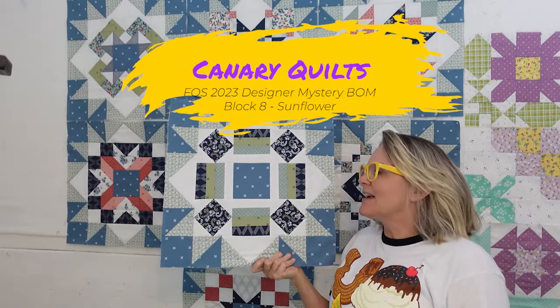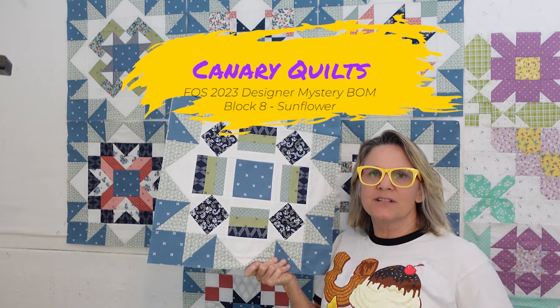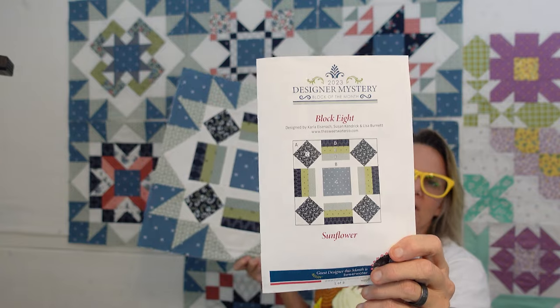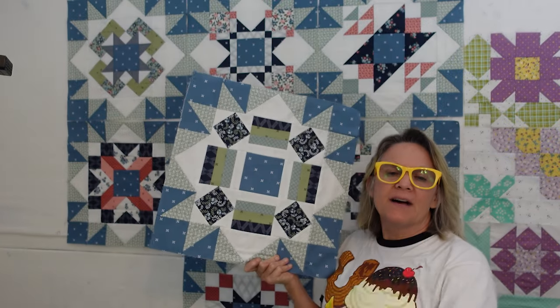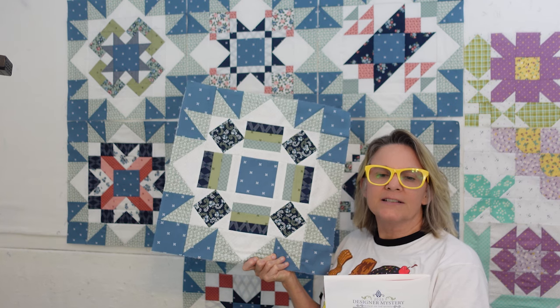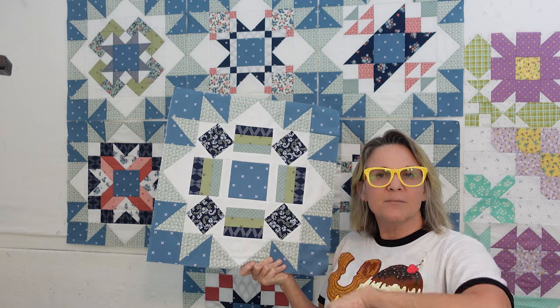Hey, this is Carrie with Canary Quilts and we are on block eight of the 2023 Designer Block of the Month through Fat Quarter Shop. It is designed by Carla Eisenach, Susan Kendrick, and Lisa Burnett from thesweetwaterco.com, and I will have their information down below.